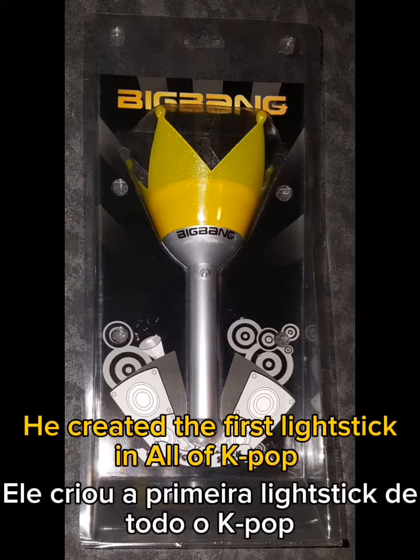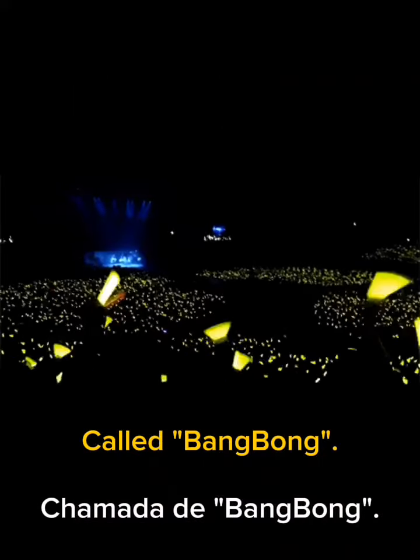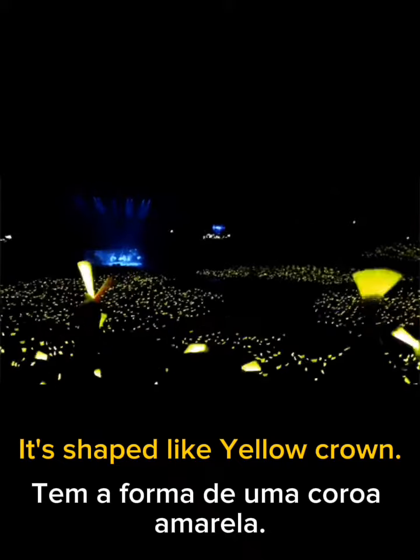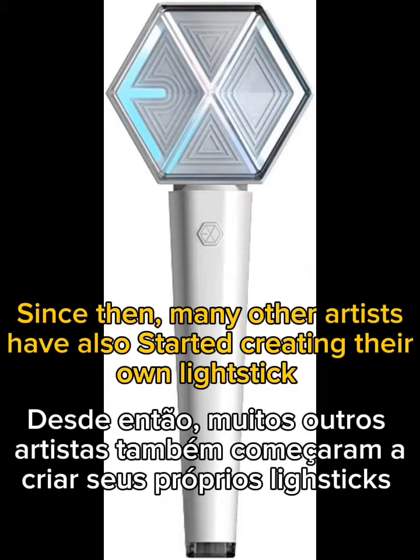He created the first light stick in all of K-pop, called the Bang Bong. It is shaped like a yellow crown. Since then, many other artists have also started creating their own light sticks.